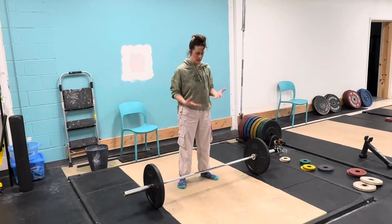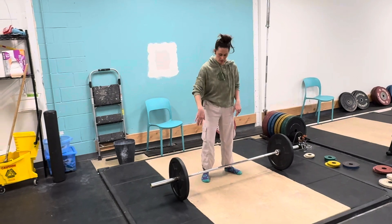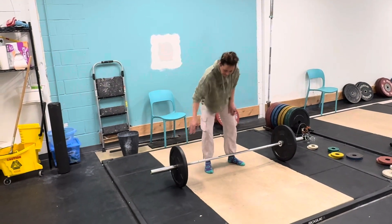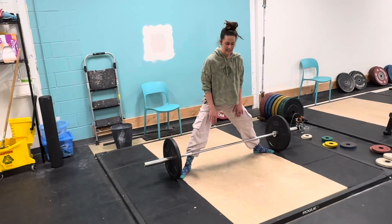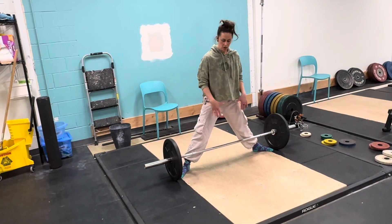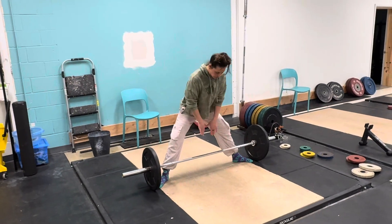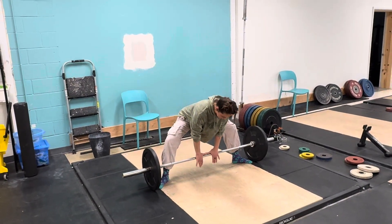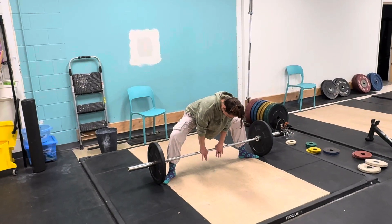For the sumo deadlift high pull, the biggest mistake people make is they want to pull early with their arms. You're going to go really wide with your feet in your sumo stance, bar all the way touching your legs. Your grip is going to be about thumbs width apart, so your hips are going to go back, knees are going to go out into the sumo stance, and your grip is about that width.